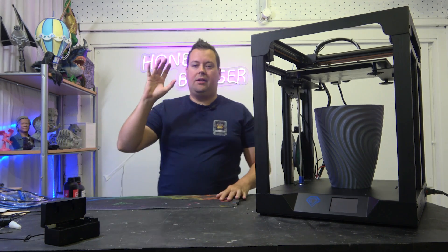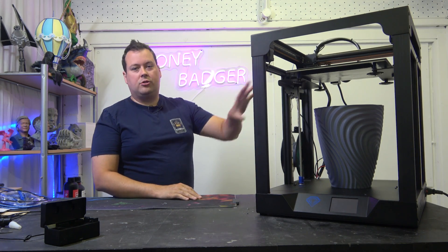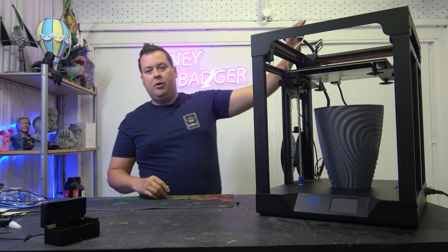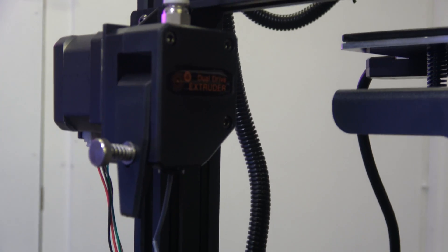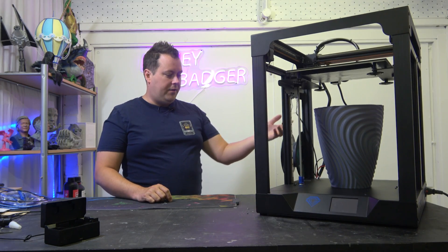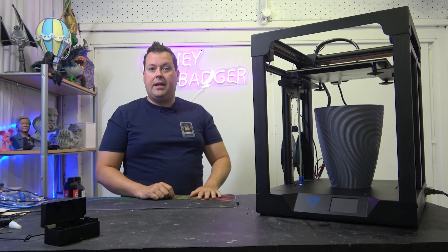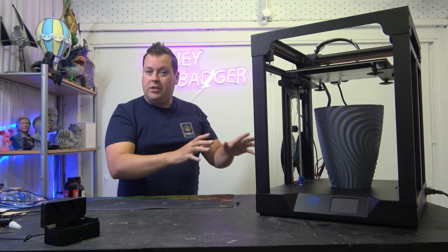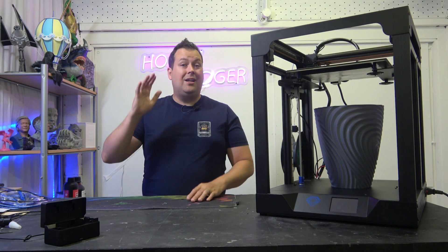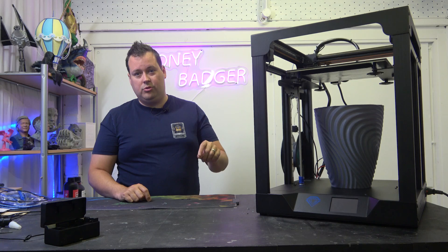Let's run down the stats on this machine. We have a 300x300x330 build volume. It is a Core XY Bowden-fed hotend with a dual-drive remote mount BMG clone. It does have a filament run-out sensor, touch screen, no auto bed level — but the bones of this machine are really quite impressive. Starting with the price: US$399 to your door.